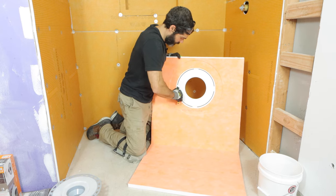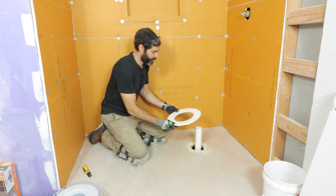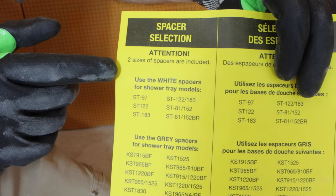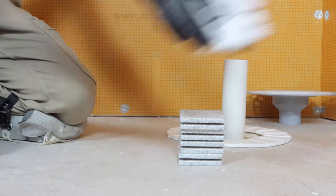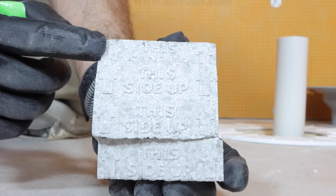The first step is to cut out the foam insert that's in the Schluter shower tray — you're going to need that for the drain. You put it on your substrate or your subfloor. If you don't have the tray, you can use the spacers that come with the drain. They're either white or gray spacers. We don't need the white ones because the gray ones fit the size of our shower tray. Also make sure they face up if you're going to use those.